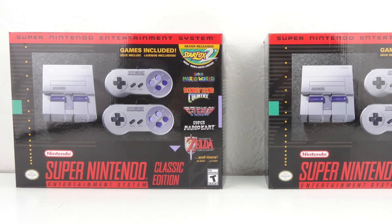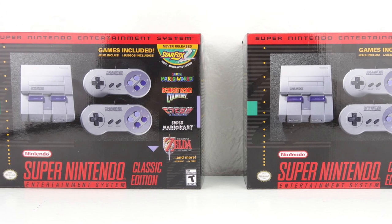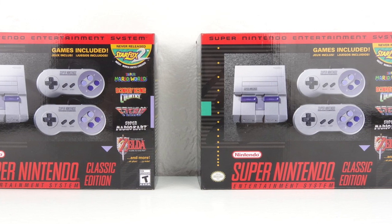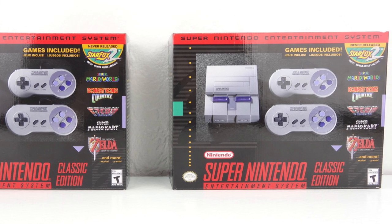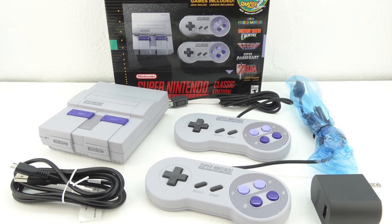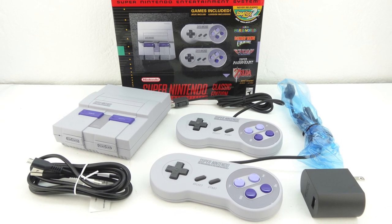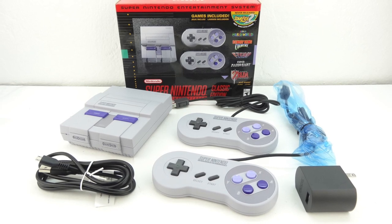Don't forget to enter the Super NES Classic Edition giveaway by following me here on YouTube and on Twitter at ReviewTheBest. Make sure and turn on notifications on both YouTube and Twitter, and send me a screenshot of you doing so. Make sure and show me your appreciation by dropping a like rating down below. If you're interested in further information, pricing, and availability, all relevant links will be located down in the video description. Make sure you hit that subscribe button to be notified of future uploads. Thanks for watching and I'll see you guys on the next one.